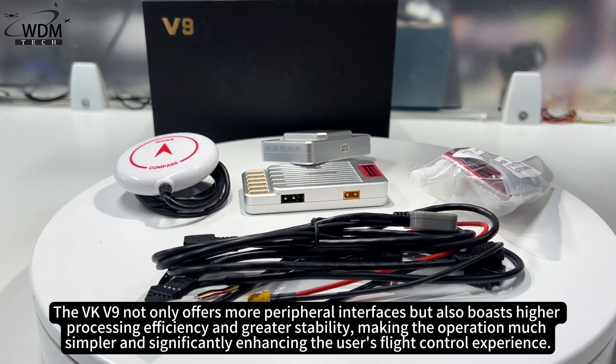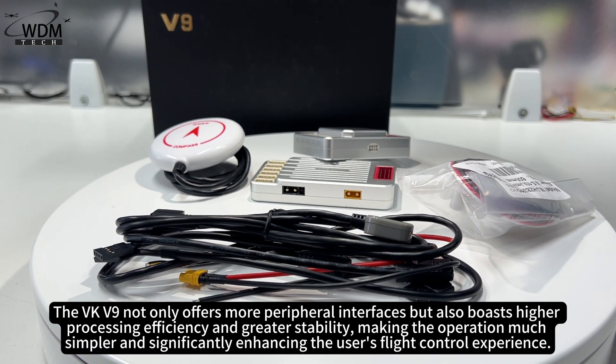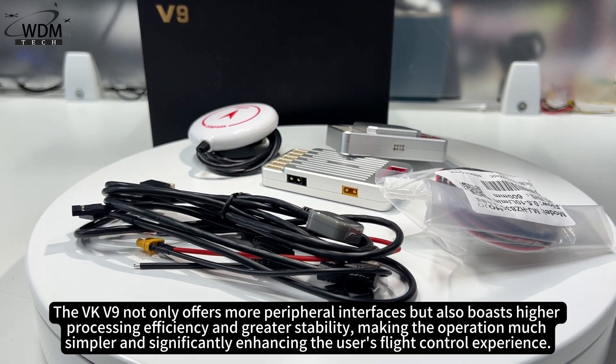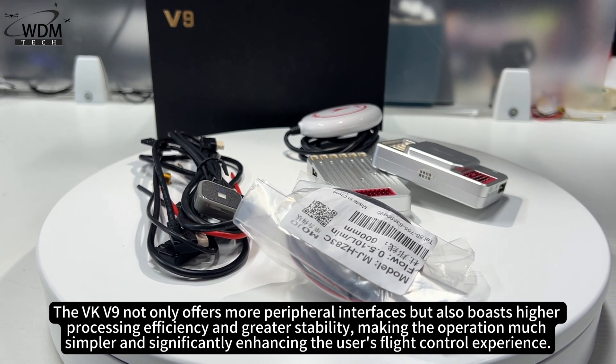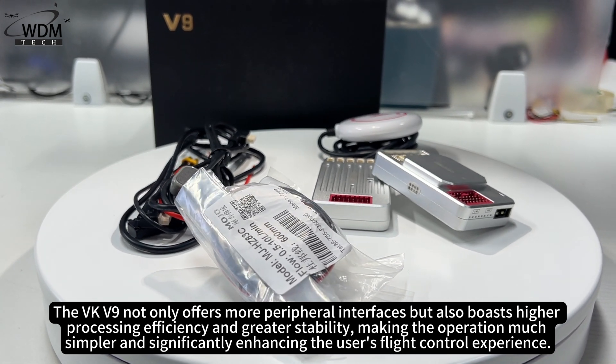The VKV9 not only offers more peripheral interfaces but also boasts higher processing efficiency and greater stability, making the operation much simpler and significantly enhancing the user's flight control experience.